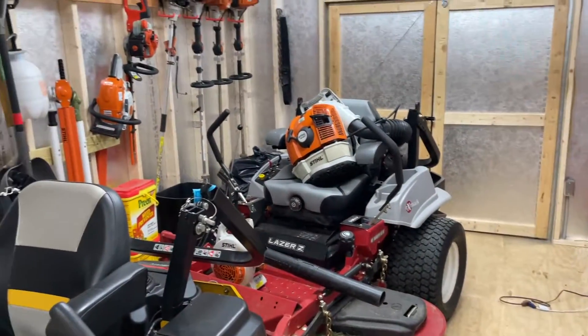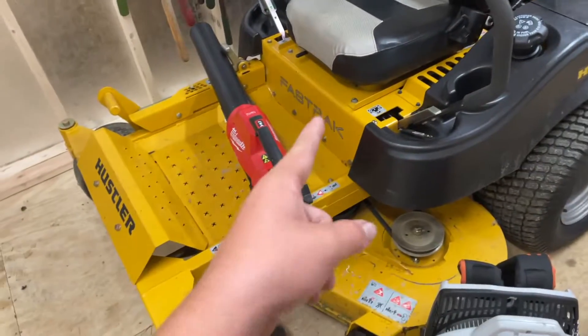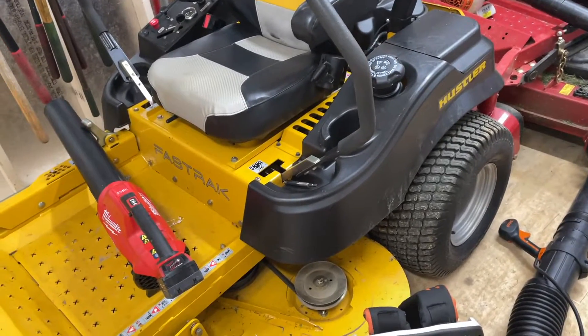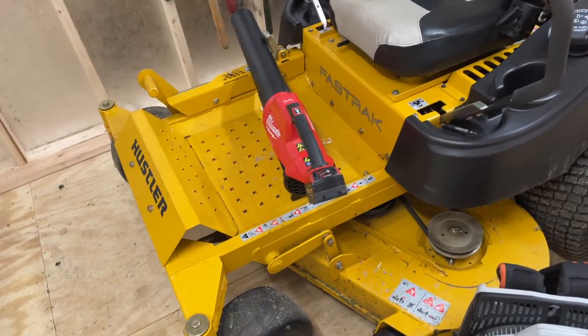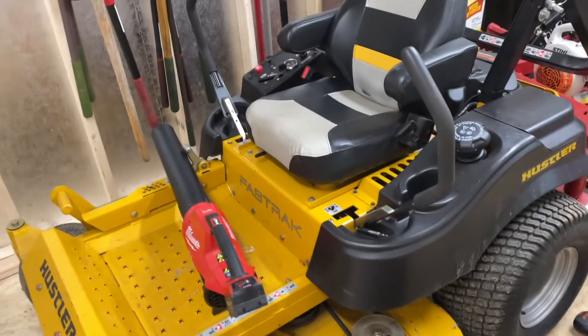A lot has changed since then. At the beginning of the year we just started out with this mower — I think the last video I made was the setup video actually. Some stuff has changed. This was the main mower last year and beginning of this year, but this is currently like the second mower slash backup mower now.